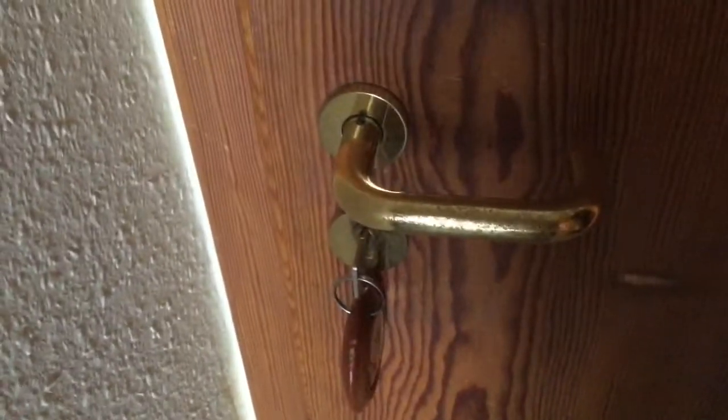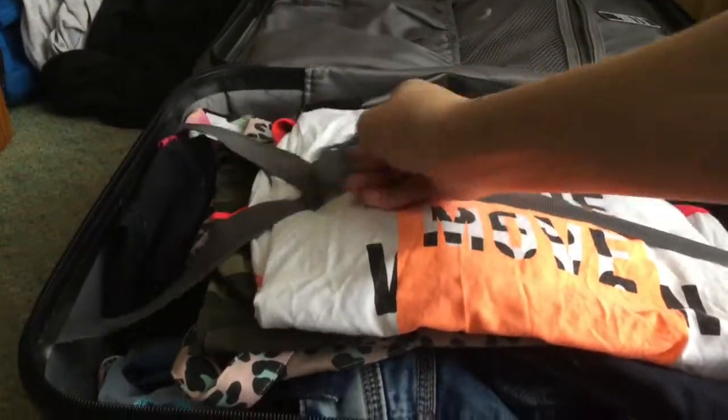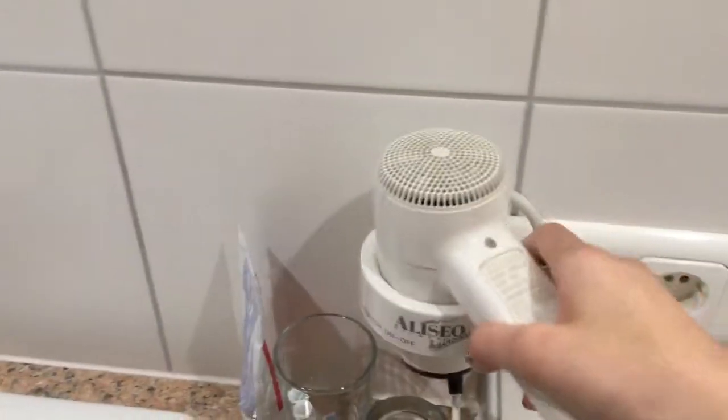Say you're on holiday. You arrive in a lovely room, open your suitcase and find the shirt you want to wear — but it's really wrinkly. You don't want to wear it like that, so you search everywhere for an iron but all you find is a hair dryer.